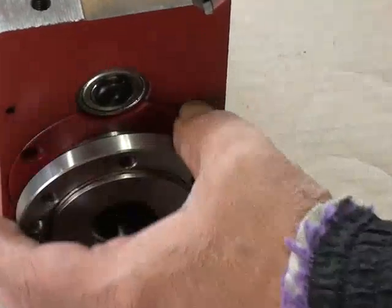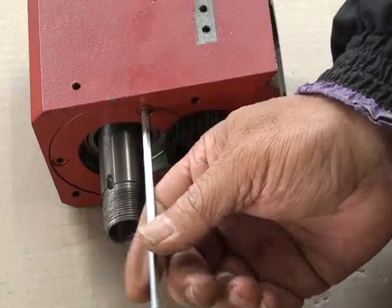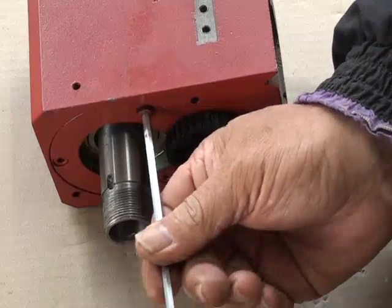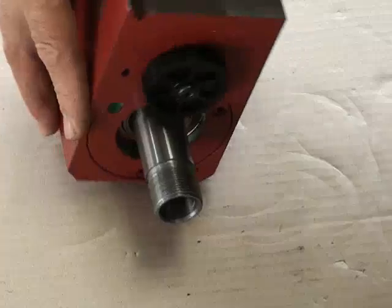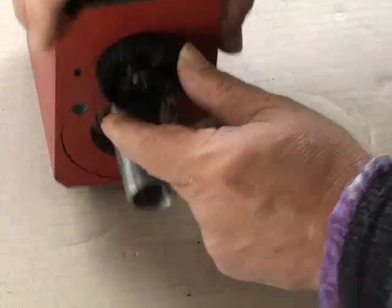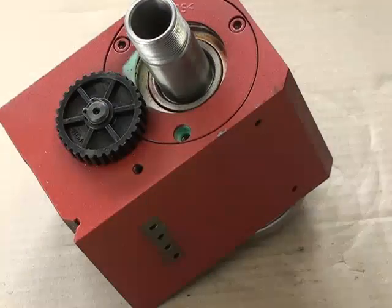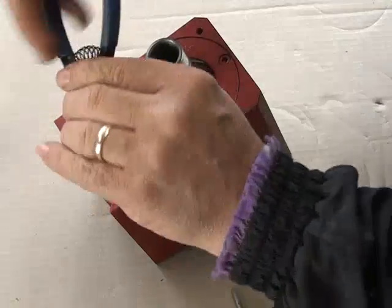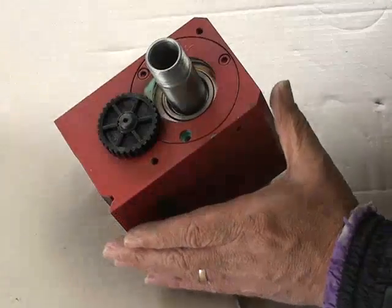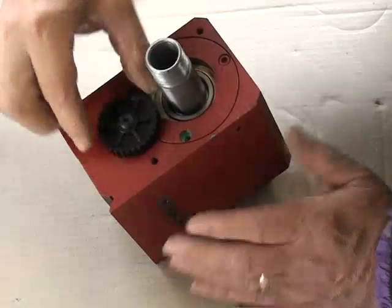Having loosened the bearing cover by removing the bolts on this side, we now take the bearing cover off the other side. At this stage you'll notice we need to take this gear off, so for that we need our special circular pliers. Put the circular pliers in there and remove the clip, then remove the gear wheel.